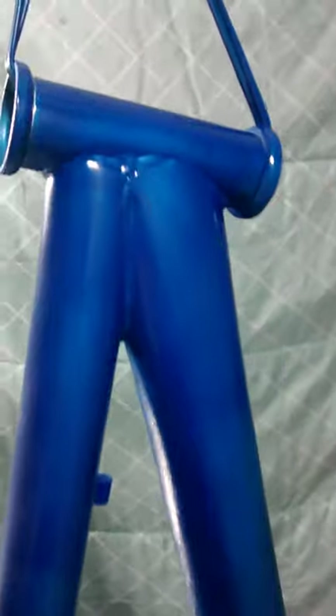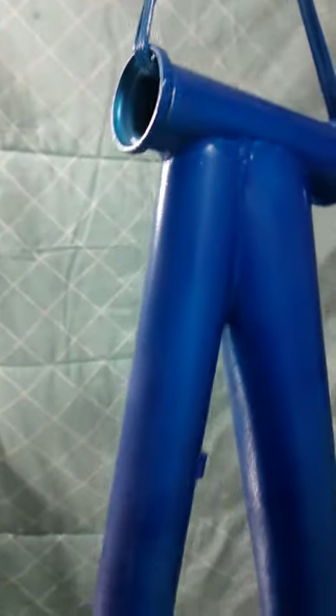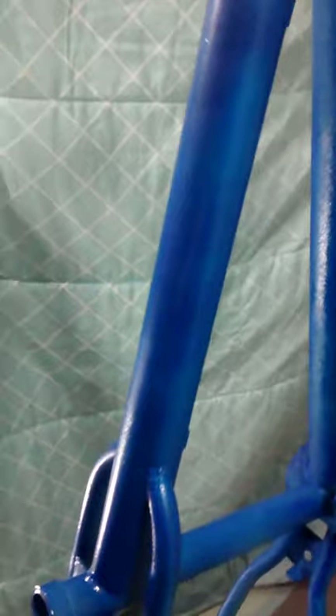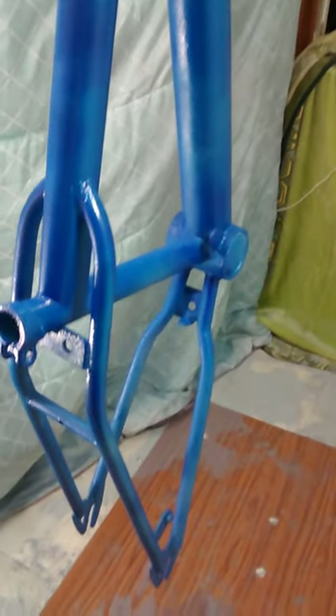I did a little heavier coat up here so that way you guys can see how good and shiny it looks. It looks really sparkly and nice — like a nice little metallic sparkle to it. Yeah, guys, it came out really good. So far, so good.